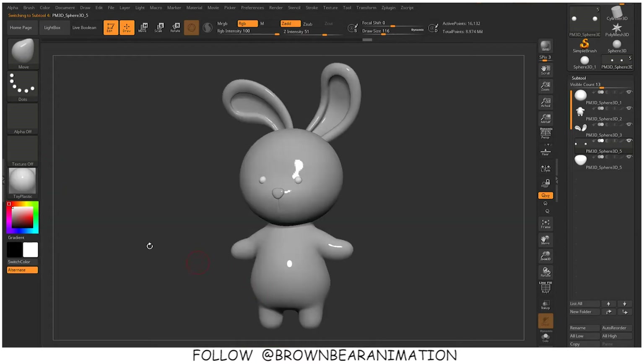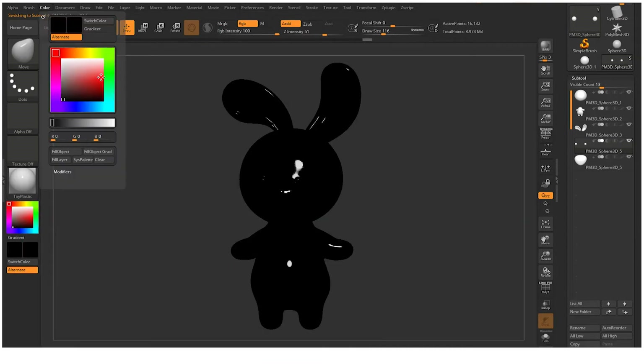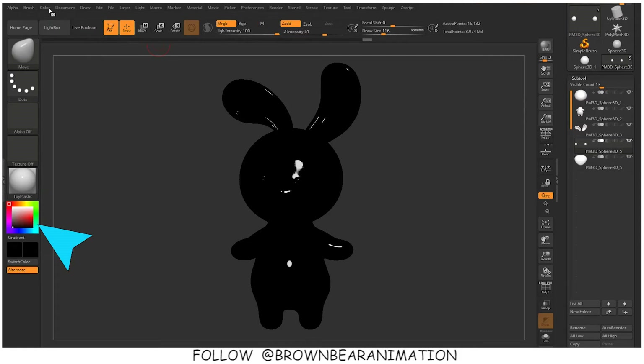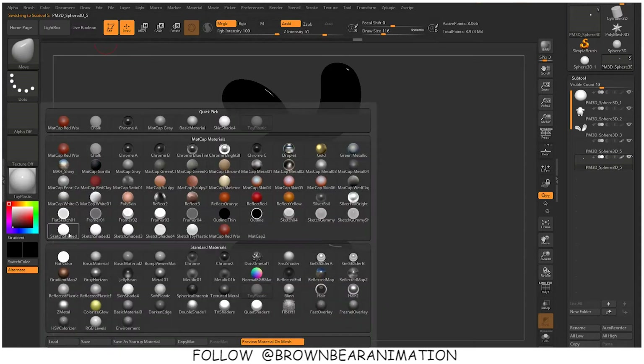For coloring, you have to make sure that your MRGB button is turned on, then select the material, select the color, then go to the color option and fill the color on the mesh by clicking the fill color button. By selecting the sub tool for the eyes and the nose, I have filled the tall plastic material with black color on these two sub tools.